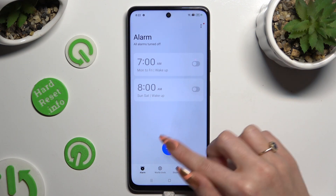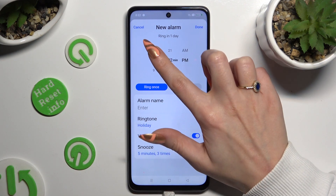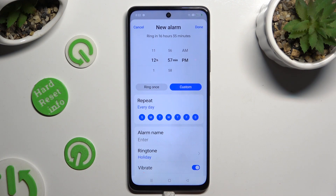Then click on this plus icon at the bottom and set up an hour at the top. When you're finished, click on ring once, or select custom and click on the days of the week that you wish to exclude.